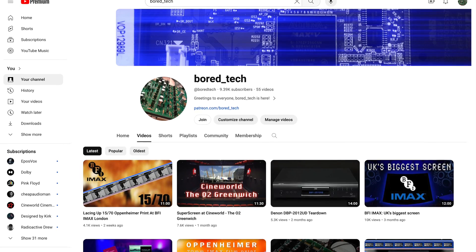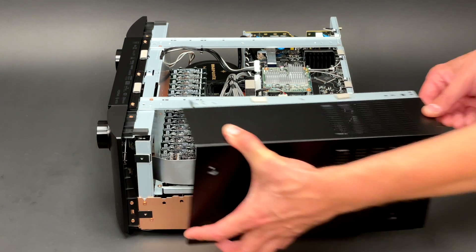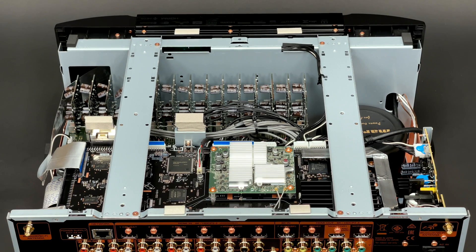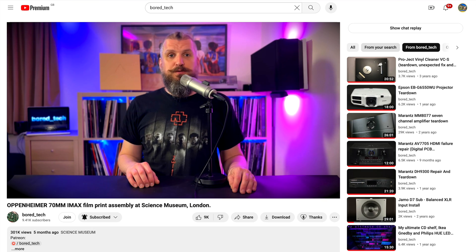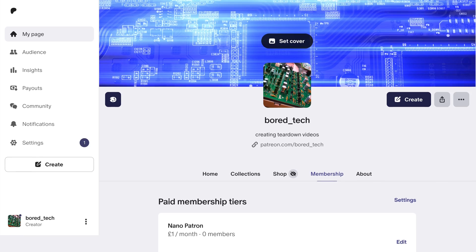Just before I start I'd like to encourage you to subscribe to the Vortec channel. It is very important as your subscriptions are helping me to get my hands on different units like this Yamaha receiver. The higher number of subscribers, the bigger chance to see a teardown of a flagship piece of audio equipment. If you would like to support the Vortec channel financially, you can use the super thanks feature here on YouTube or consider becoming a patron on Patreon. You will find all the useful links in the description down below.